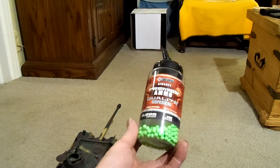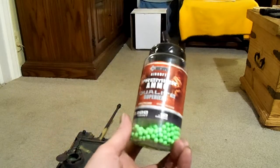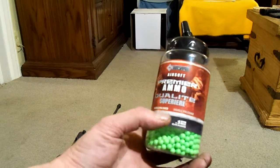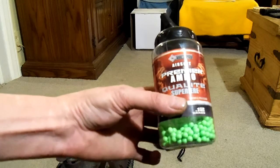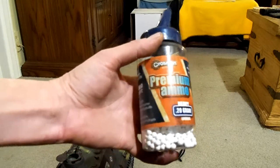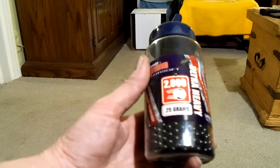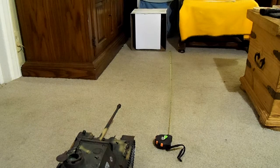For BBs, I'm using 0.12 gram — it says Crossman but with only one 's', which is interesting since the Crossman famous in the United States has two. Those are the 0.12s. These are the 0.20 gram — the white ones say they're biodegradable but I have my doubts. And the black ones are 0.25 gram, a quarter of a gram. Those are the ones we're going to be trying out today.